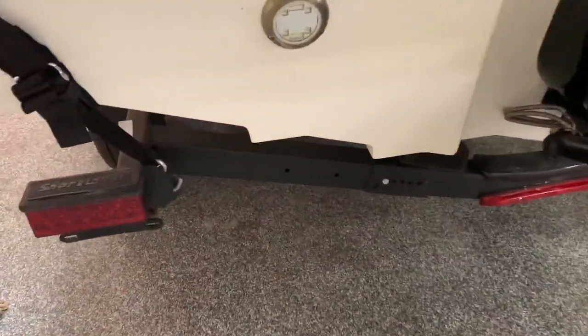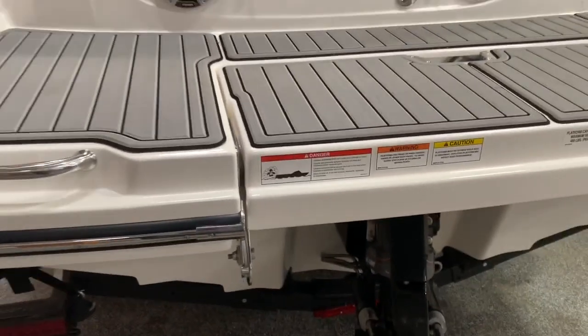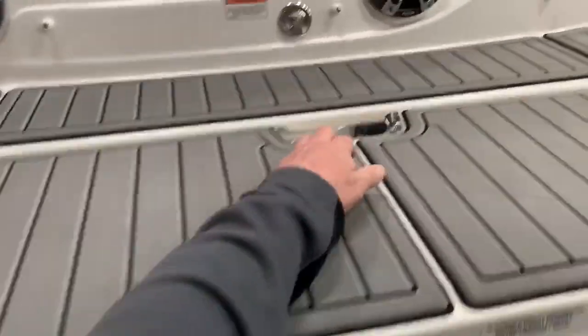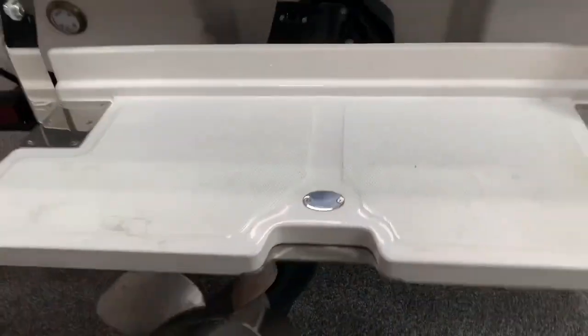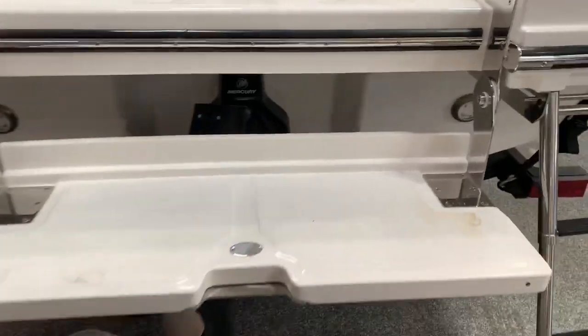This boat has a lighting package — there's your underwater lights. On the swim deck we've got sea deck flooring. We also have a submersible swim step, so you can pull that down and sit on the back of the boat while you're at the sandbar immersed in the water.